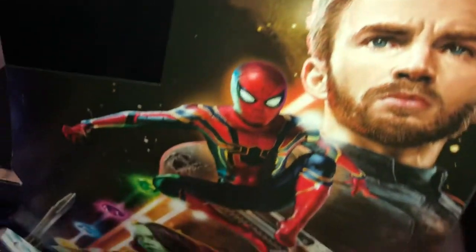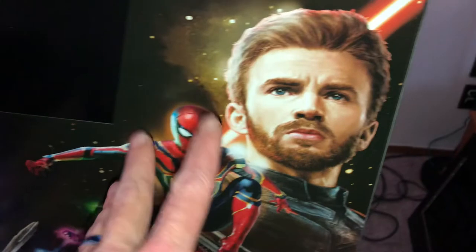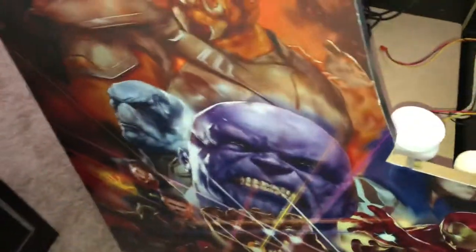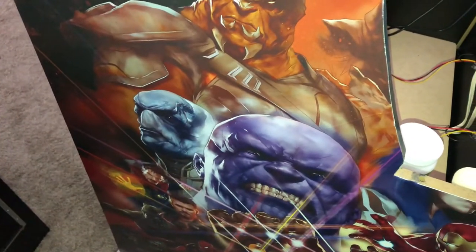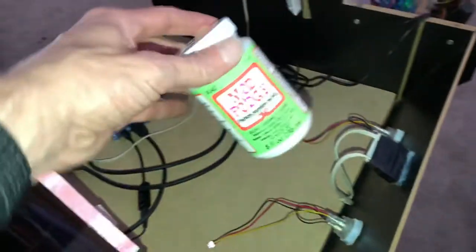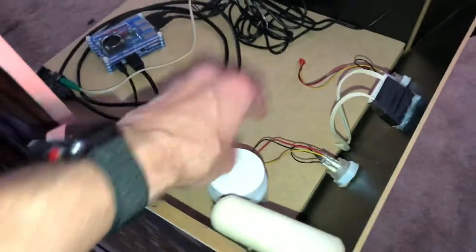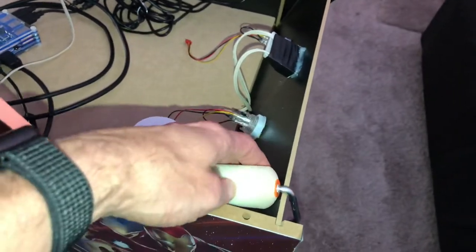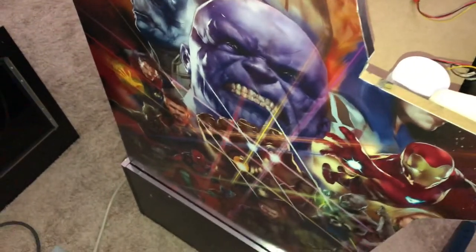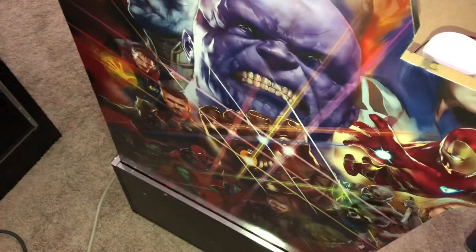Just take your time and go slow. Pre-trimming the poster makes it easier so it won't go on crooked. Don't worry about the bubbles — they will work themselves out. It's a lot cheaper than spending $35–$40 on those side art decals that websites are trying to charge you. Five bucks for a poster, five dollars for a bottle of Mod Podge, and maybe two or three bucks for the foam roller brush — and you can apply any poster you find to your Arcade1Up cabinet.